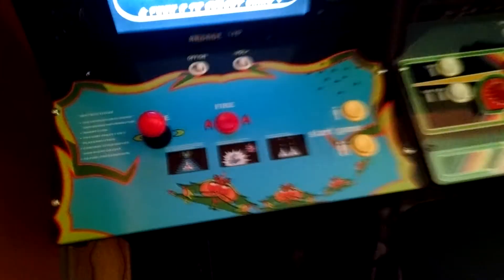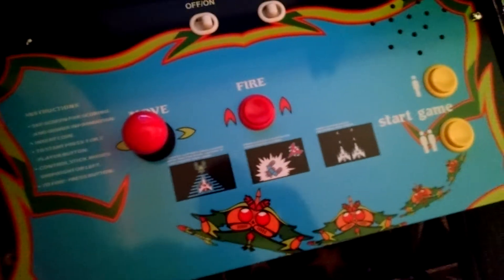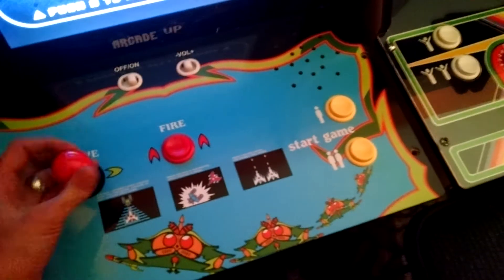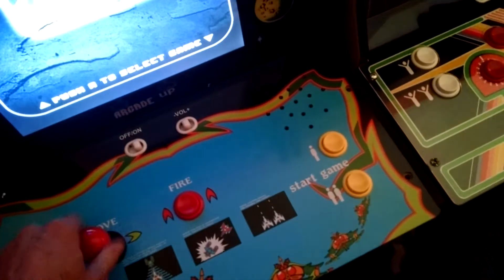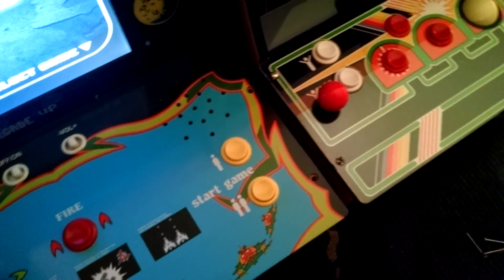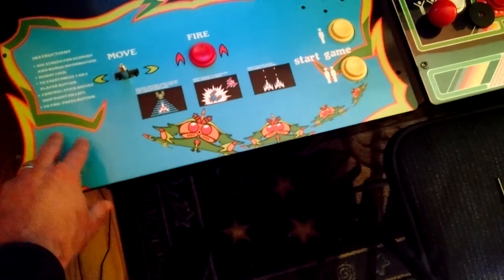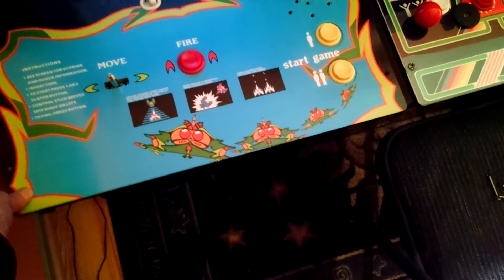Anyway, we'll install the Galaga. So you just take the screws out of the control deck. Make sure you take the ball off. Take the top piece off. And then you can put the artwork on if you want.